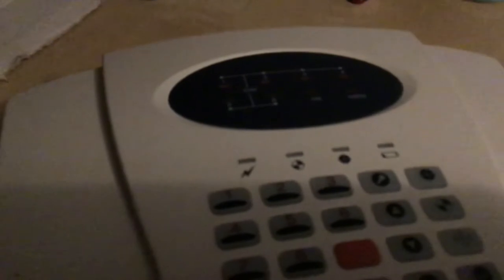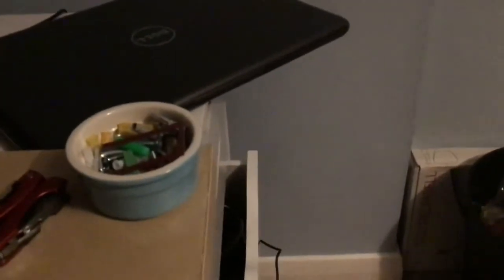Hey guys, welcome back to another video. This is something I've had for a few months now - you've seen it in my alarm collection video. This is the Limtec Lux Home six zone wireless alarm panel with dialer. It's pretty much a Response SSE - there's a label on the back. Limtec likes to rebrand alarm stuff; I'm pretty sure there's the Limtec Hercules panels which look very similar to the Honeywell Optimus.